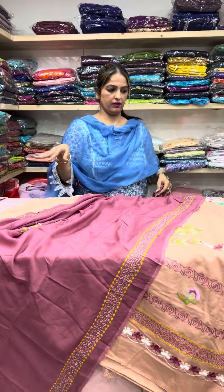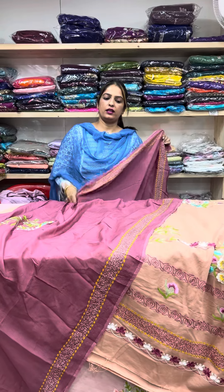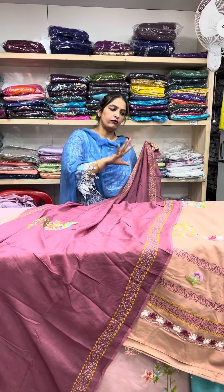Look at the combo. It's a suit in the 55-100 range. It's a stunning suit.